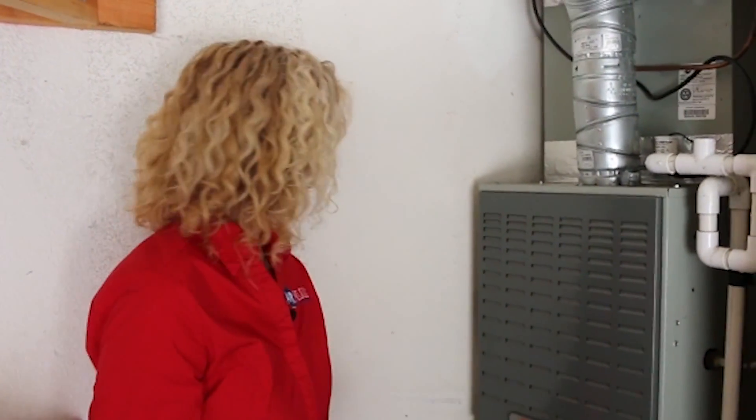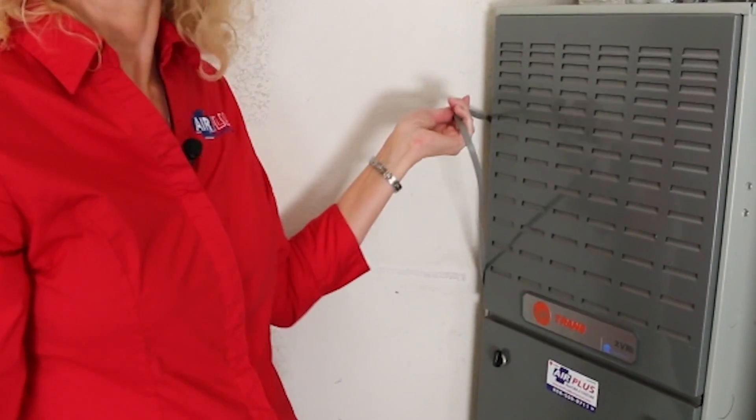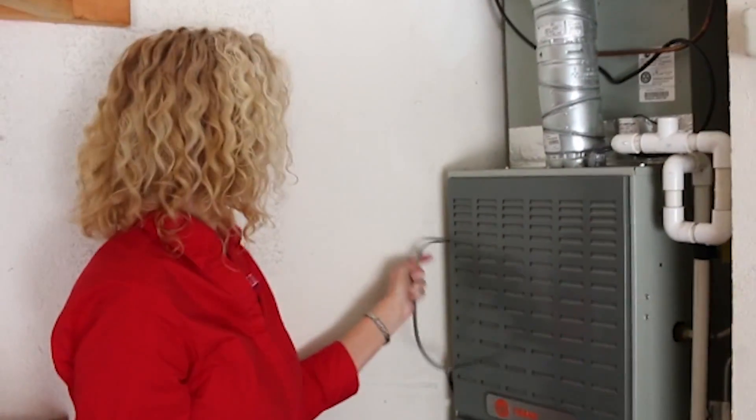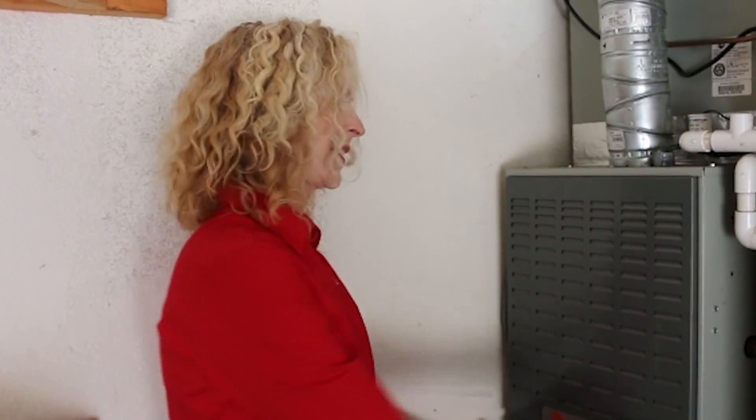Another thing you can do: sometimes the inside unit — the fan, which is what blows the hot and cold air — a lot of people don't realize the furnace is an integral part of the air conditioning system. That blower motor blows the hot and cold air. Sometimes we've gone on a service call and simply the cord is unplugged. Make sure the cord is plugged in. In this case it's not going anywhere because it's right up against the furnace.